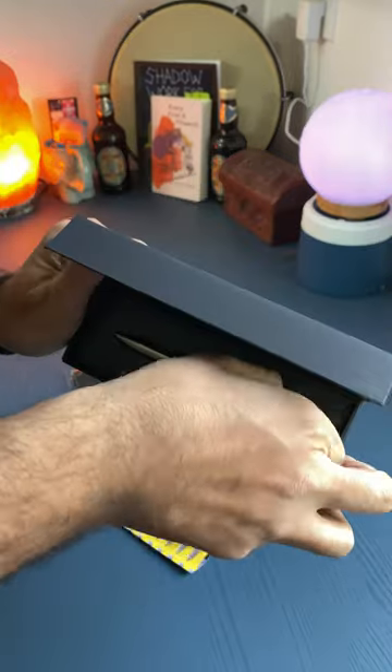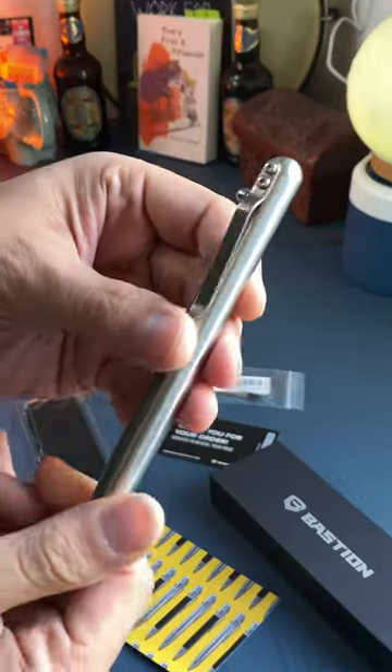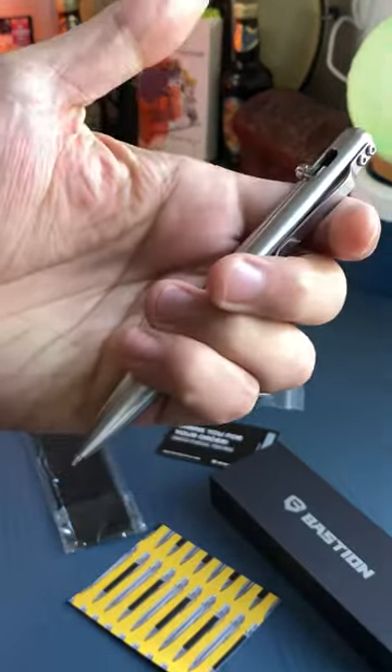To be transparent, I'm a new affiliate partner. Yes, this is my first partnership with Bastion Pens, and it's the pen I never knew I needed.